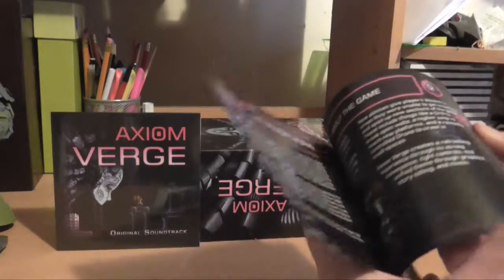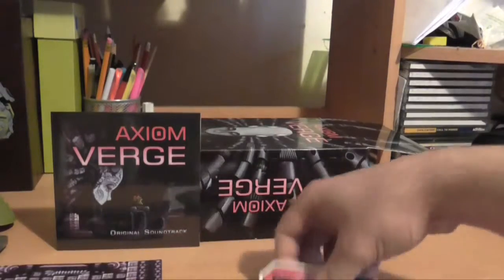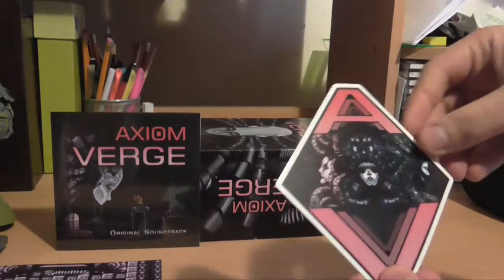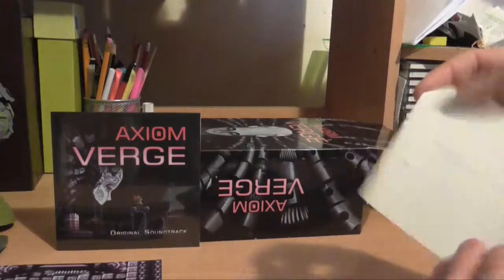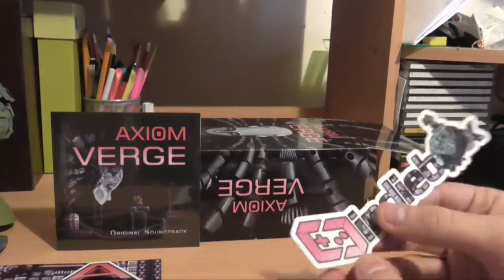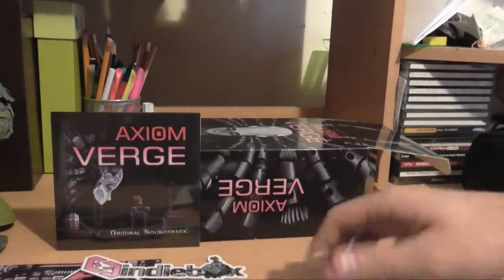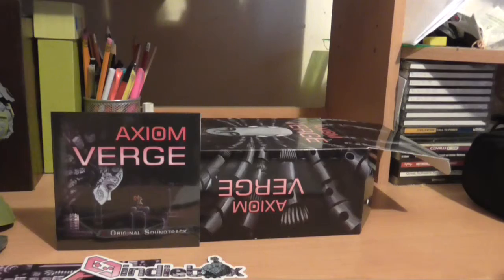A proper printed manual — I miss when games actually did this all the time. A sticker of... I actually avoided learning anything about the game, so I don't know what those three are. The Indie Box style logo, an Axiom Verge style Indie Box logo. The newsletter, which I'll read in a bit.